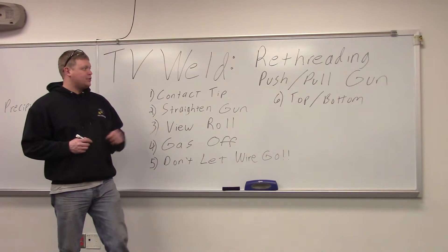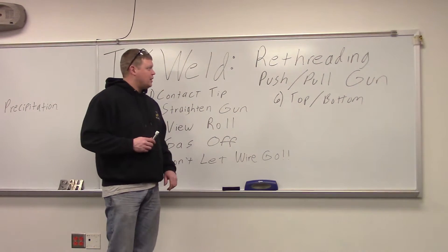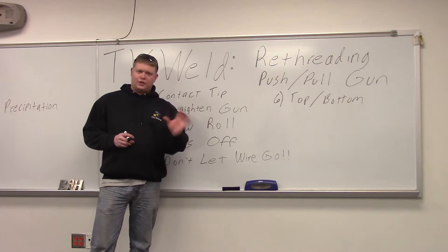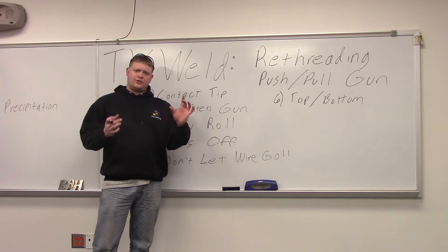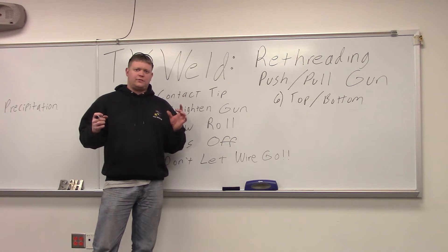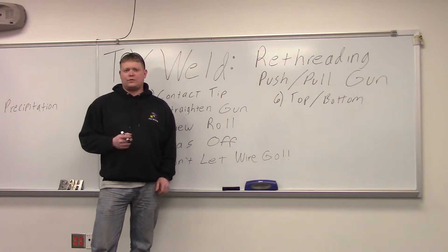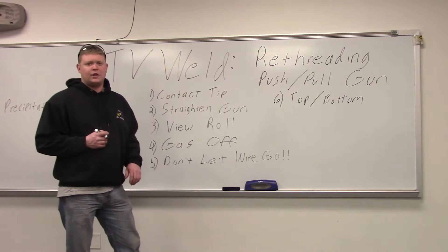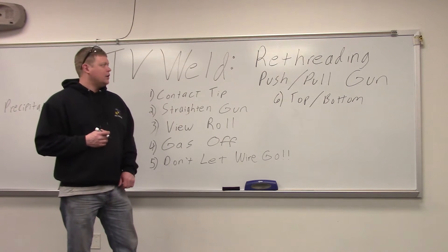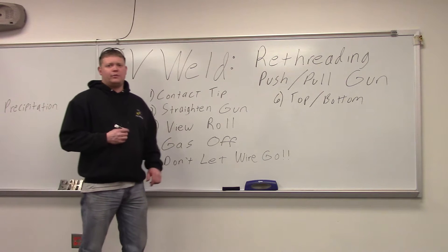Today we're going to go over how to re-thread a push-pull gun. A push-pull gun is a gun where there are drive rolls in the machine pushing the wire, and then in the gun there are drive rolls that pull the wire. They typically do this for aluminum — something soft where you can't push it over a long distance without having feedability problems. We use it exclusively for aluminum.